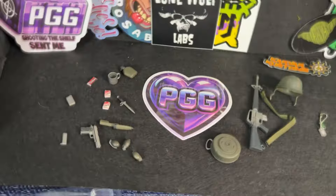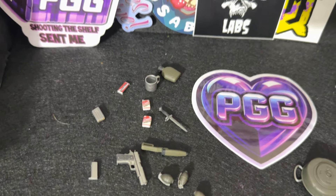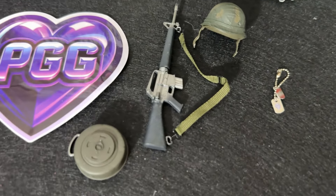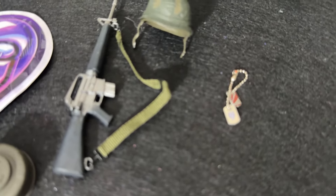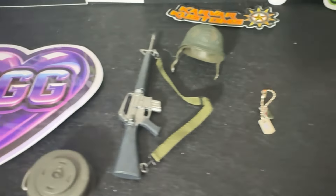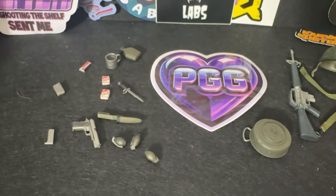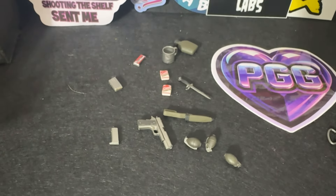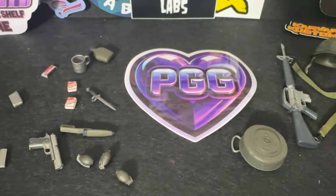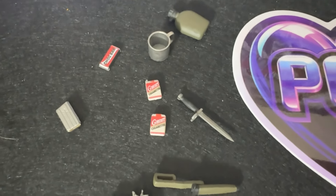Let's look at some of the accessories. First and foremost, he's got a 1911-style pistol, a knife that could be a fixed bayonet style, a landmine, the M16, his dog tags, and his combat hat. He's also got a couple packs of cigarettes, a chocolate bar, a canteen, some extra magazines, and some grenades. I did leave out the blast effects, which we have seen before — they attach to the pistol and to the M16-style rifle.